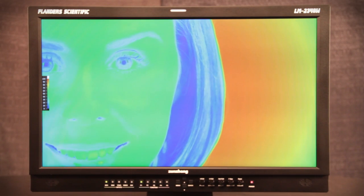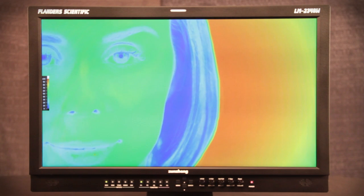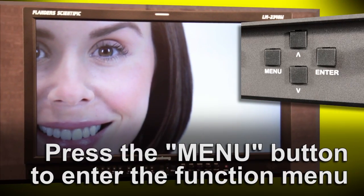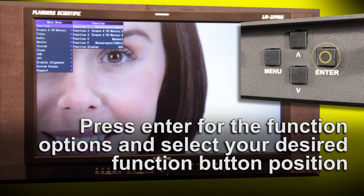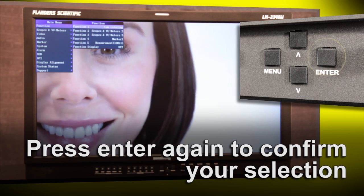The Lume Coloring feature allows you to instantly check exposure via a false color map of on-screen luminance values. To set the Lume Coloring feature to a function button, simply go to the function menu, select a desired function button position — F1 through F5 — press Enter, scroll to the feature name Lume Coloring, and press Enter to confirm your selection.